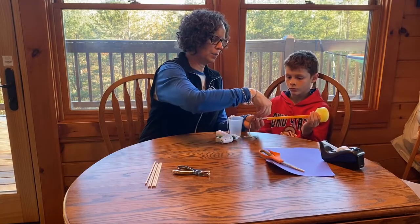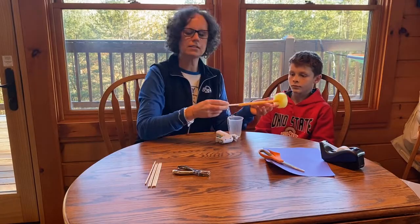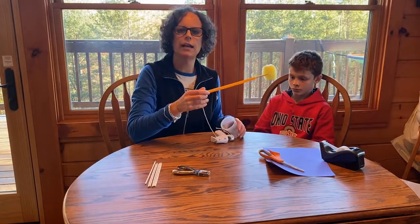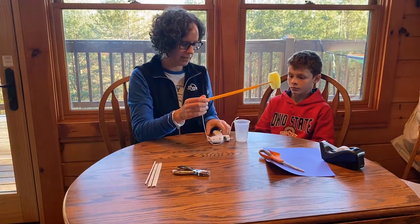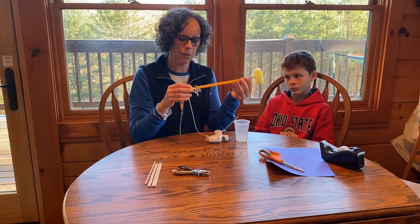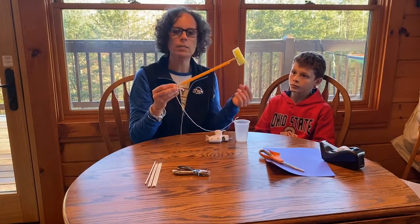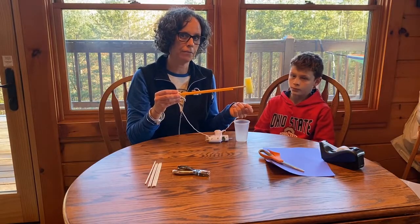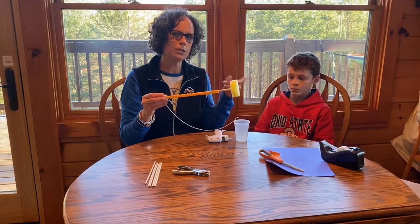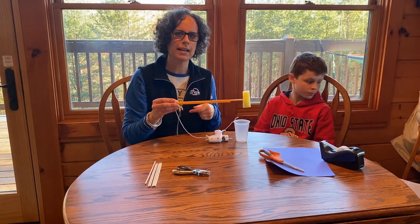This is where Joel gets to work, and this is where you'll introduce the engineering design process. Joel has to decide how many blades he's going to have, what shape they're going to be, and what material they're going to be made out of. We're going to take a little pause while he works on that, and then we'll come back and do the testing.